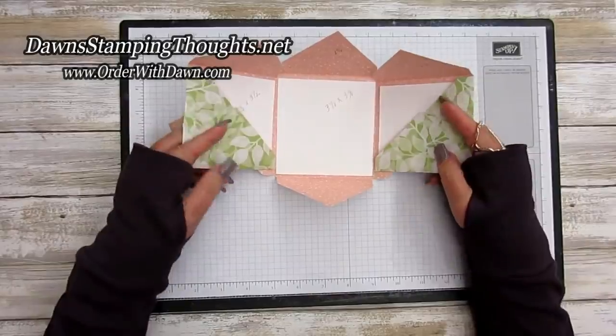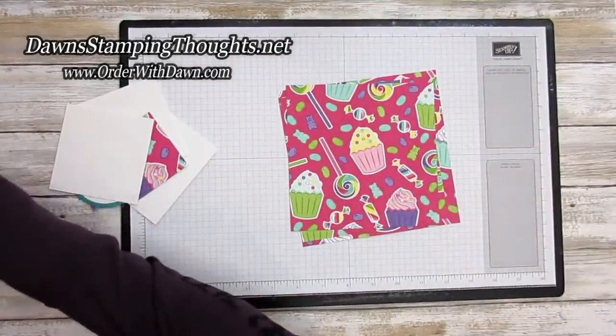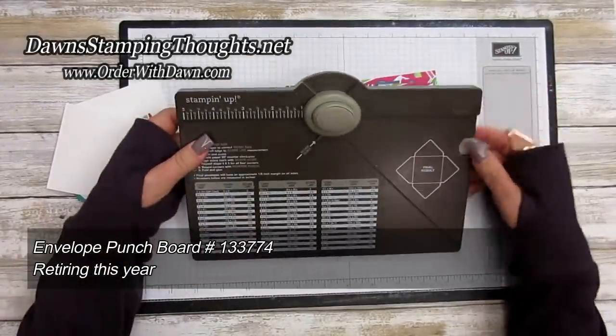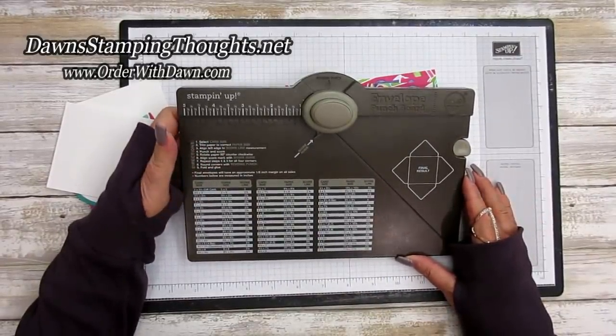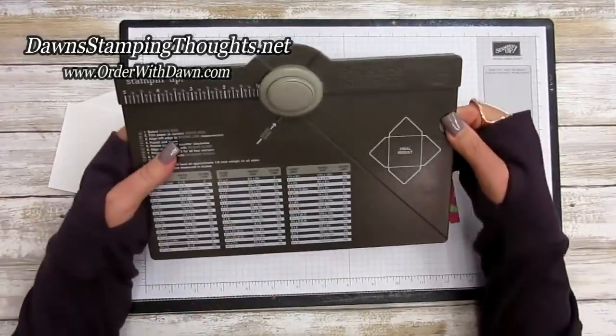Let's go ahead and get started. I'll give you all the measurements for this cute little album. Let me bring in the envelope punch board — this is what's retiring this year. It's not only for making envelopes; you can make boxes, bags, and so many other things. The ways to use this envelope punch board are endless.